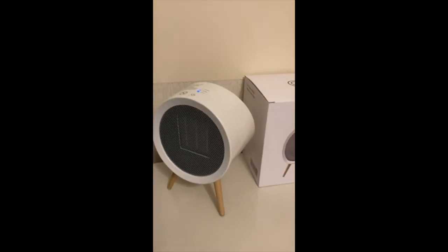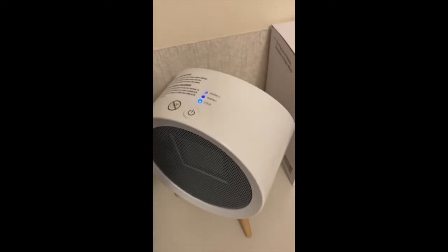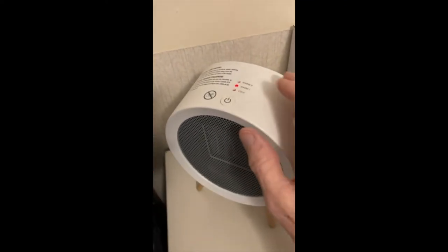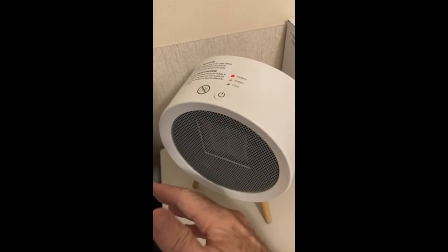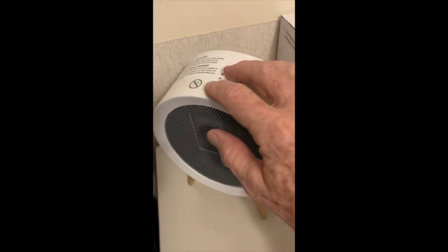Turn it on here — that is cold if you just want to run a fan. Warm one, and warm two — that starts kicking out a lot of heat. That would heat a little room quite easily.